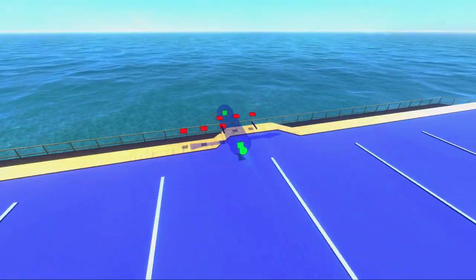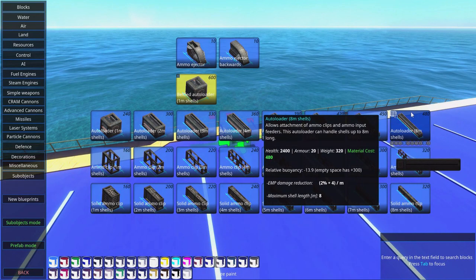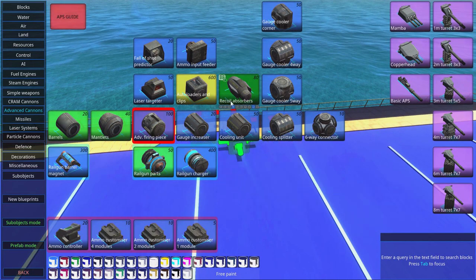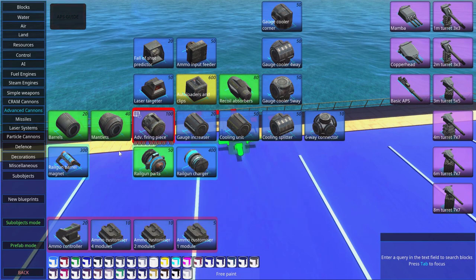What's good about diff guns is that they are extremely cheap. You can see these big autoloaders cost 400. They're also pretty big, and the ammo clips are expensive too. If we do a diff gun, we can get away with a really cheap gun — keep that in mind when we're building the diff gun.